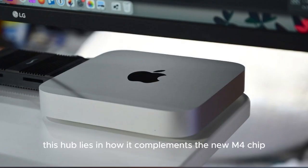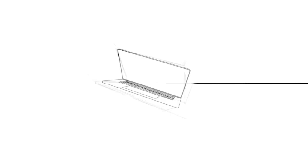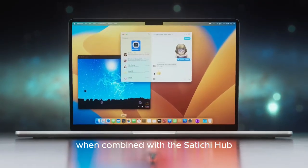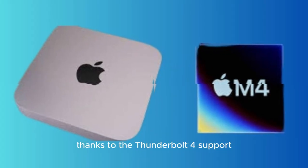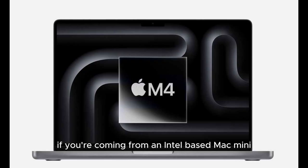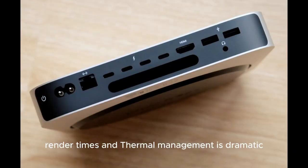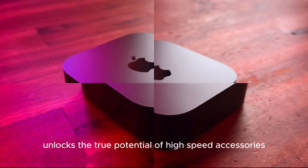The Power of the M4 Chip: A Performance Jump. The true magic of this hub lies in how it complements the new M4 chip. If you've experienced any of Apple's M-series processors, you already know they bring a new level of efficiency and performance. The M4 takes that to the next tier. When combined with the Satechi hub, your Mac Mini becomes a genuine multitasking beast. File transfers are lightning fast thanks to Thunderbolt 4 support, and the performance doesn't bottleneck even when pushing 4K video editing, multiple displays, and external storage tasks simultaneously. The M4's improved GPU and memory bandwidth unlocks the true potential of high-speed accessories like this hub.